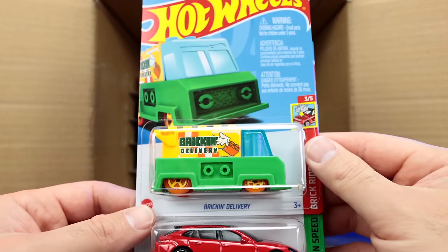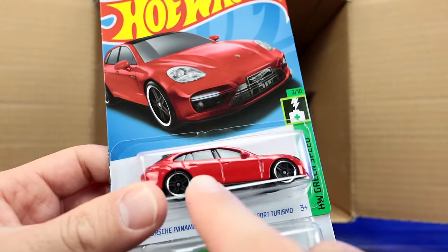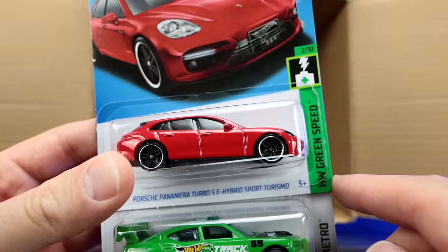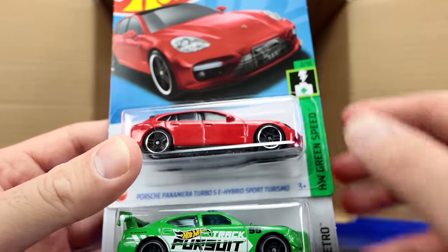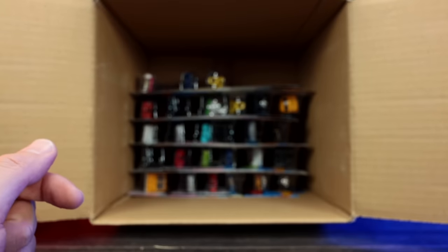There's another Brick and Delivery, another Porsche Panamera — and you can see on this one the paint is proper, not like a mist spray. Dodge Charger Drift in that nice green — another one of those, that's really neat.